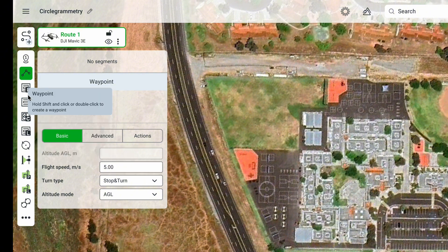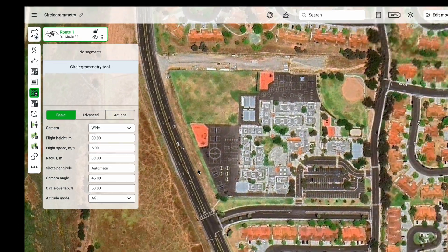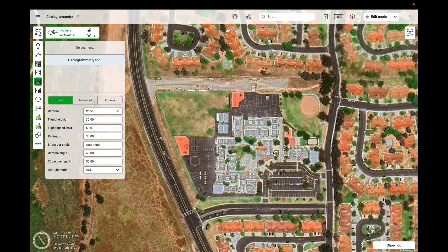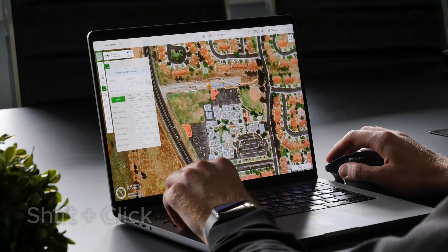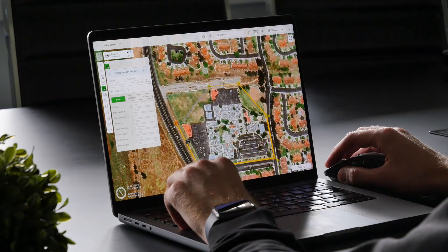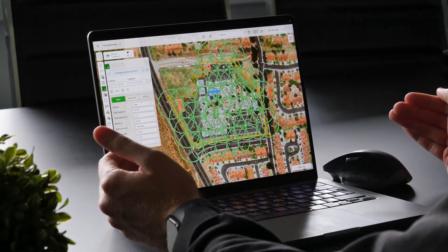Now, in this list of tools, we can select the Circle Photogrammetry tool located over here. Let's mark out the area which we want to survey by placing points on the map around this area. Now you can see the Circle Photogrammetry mission has been calculated initially.